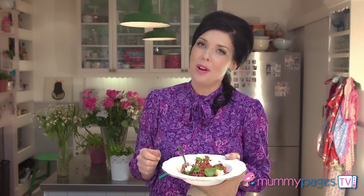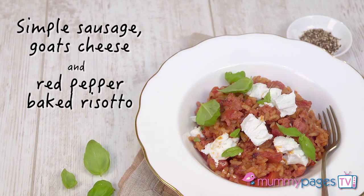This is seriously just as good as a regular on-the-hob risotto. In fact, in parenting one-pot oven wonder terms, this is even better. The rich smoky tomato rice is complemented so nicely by the creamy goat's cheese topping. Seriously, you have to try this.